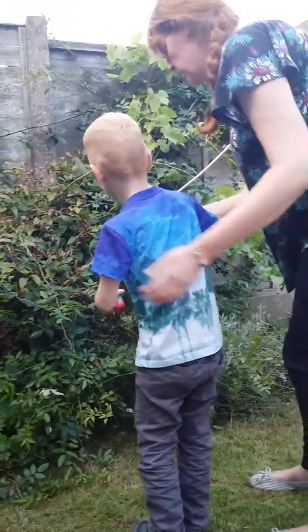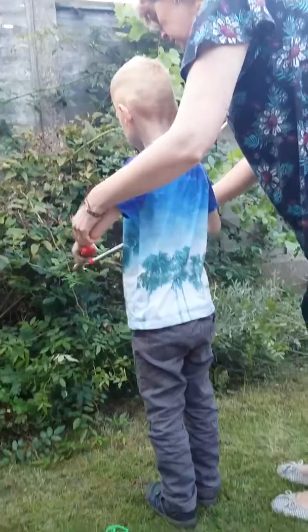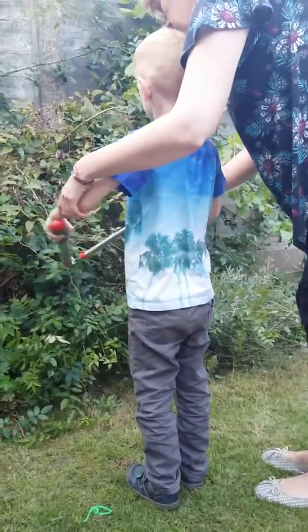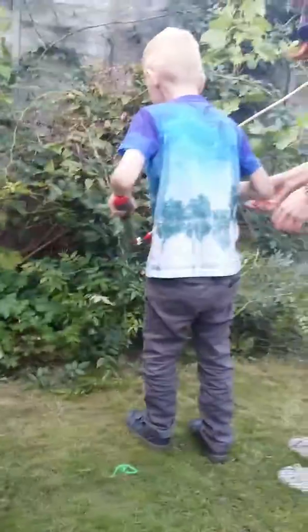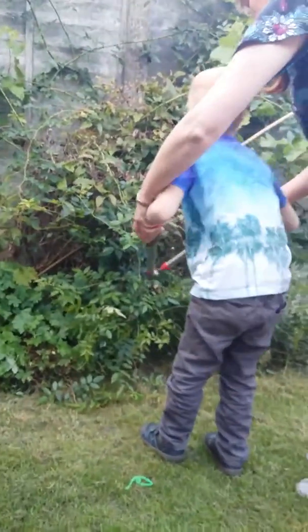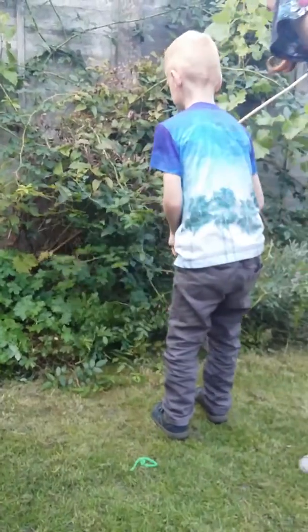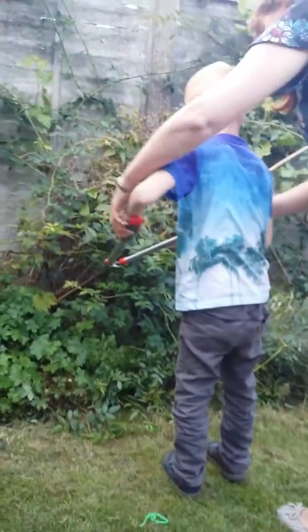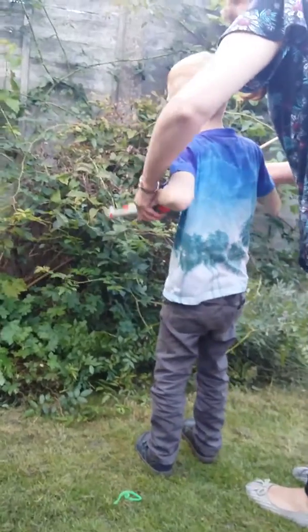And again, careful what you're doing - it's very, very sharp, the blade. Open again. That's it. Not too high - you have to try and get it on the stalk. Get it on the stalk. How about that one?